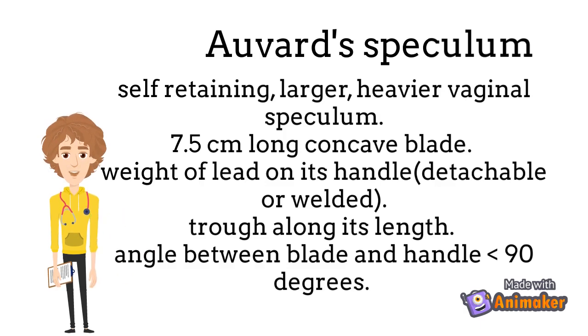A trough runs along its length. The angle between the blade and handle is somewhat about 90 degrees.